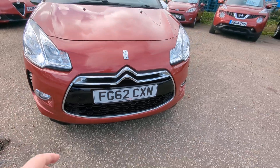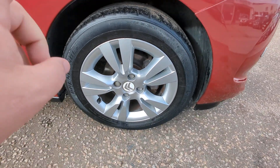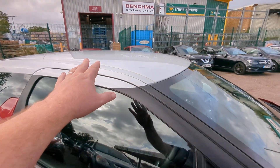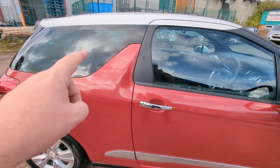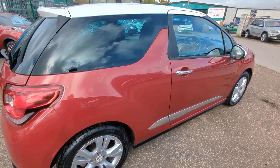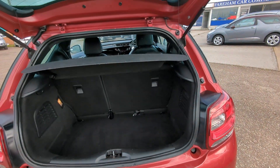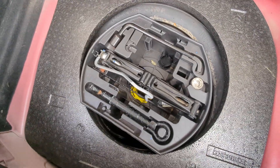We've got some daytime running lights here. 16-inch alloys — the one on the opposite side has a few kerb marks, but the rest of them are pretty decent. Mirror caps and the roof finished in opal white. Chrome everywhere here. Privacy glass on the windows. High-level brake light on the rear. Parcel shelf is present. Decent-sized boot, inside of which is your space saver spare wheel.